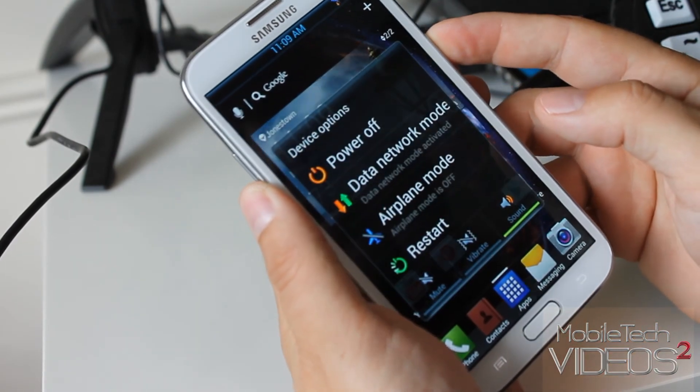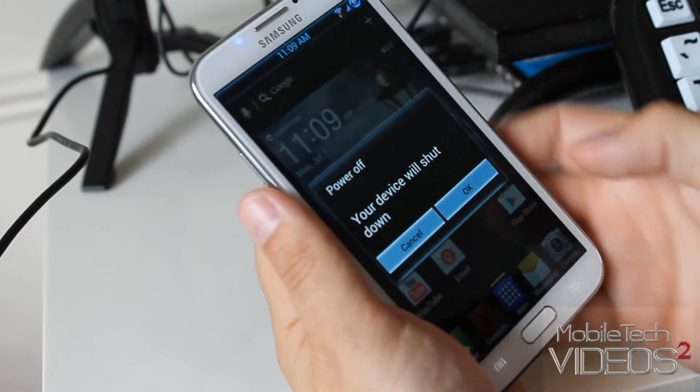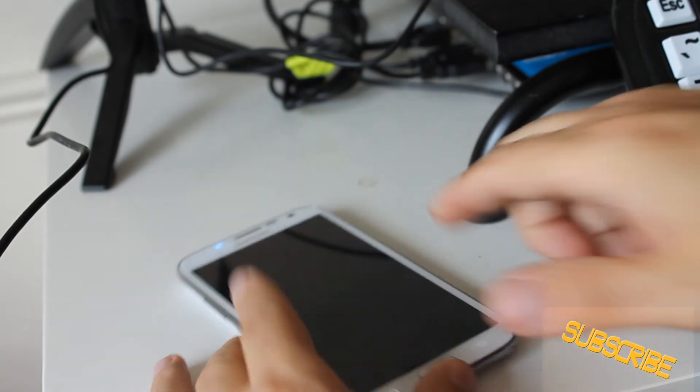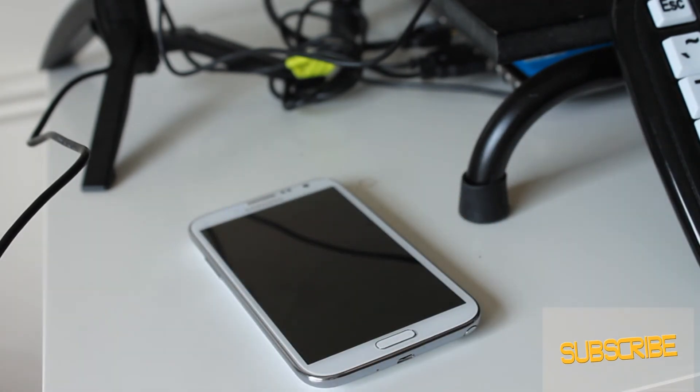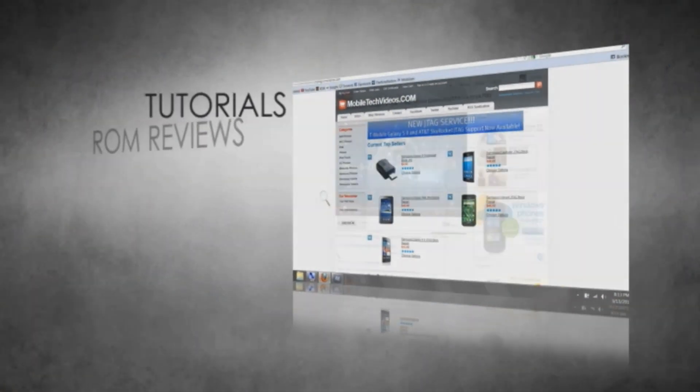That's it for me, guys. This is the Amnospherum ROM for the Galaxy Note 2 on AT&T. Be sure to check it out — I have the link down below. While you're there, be sure to hit that thanks button, and don't forget to check us out at MobileTechVideos.com. Let us know if there's anything we can do to help out.